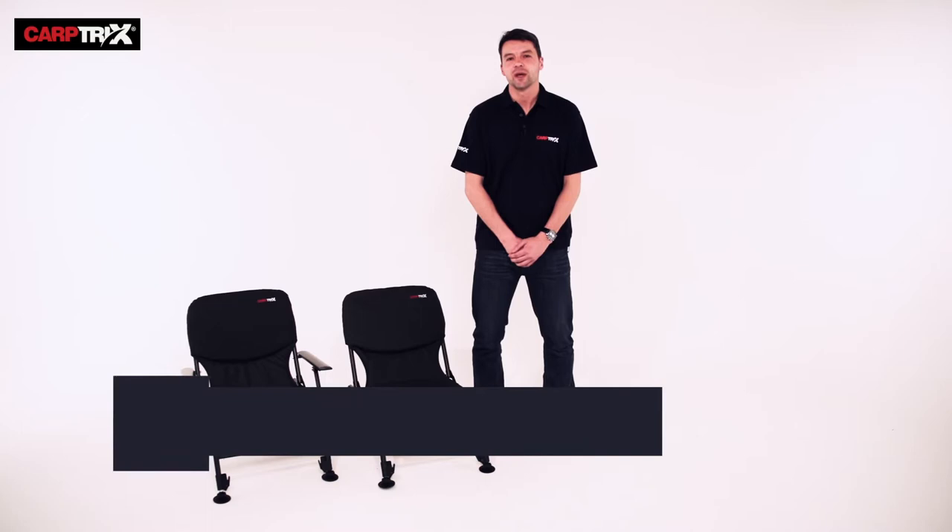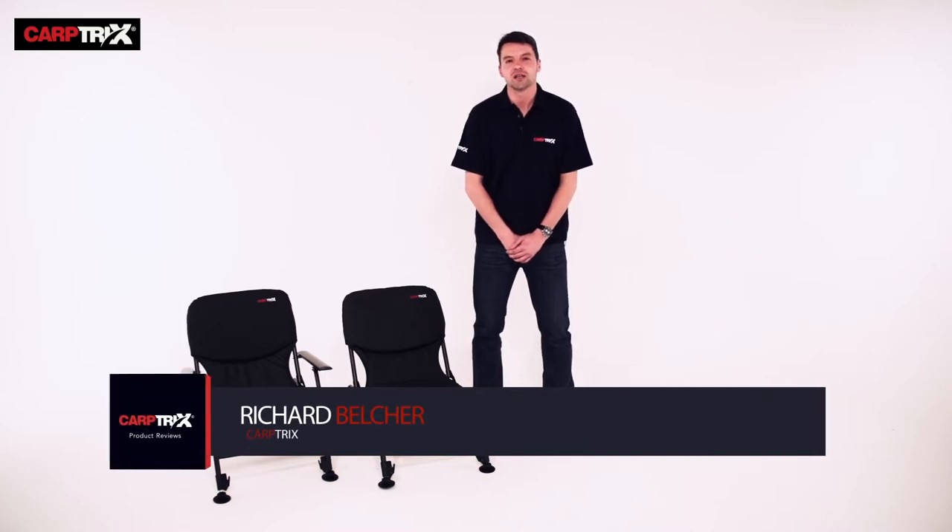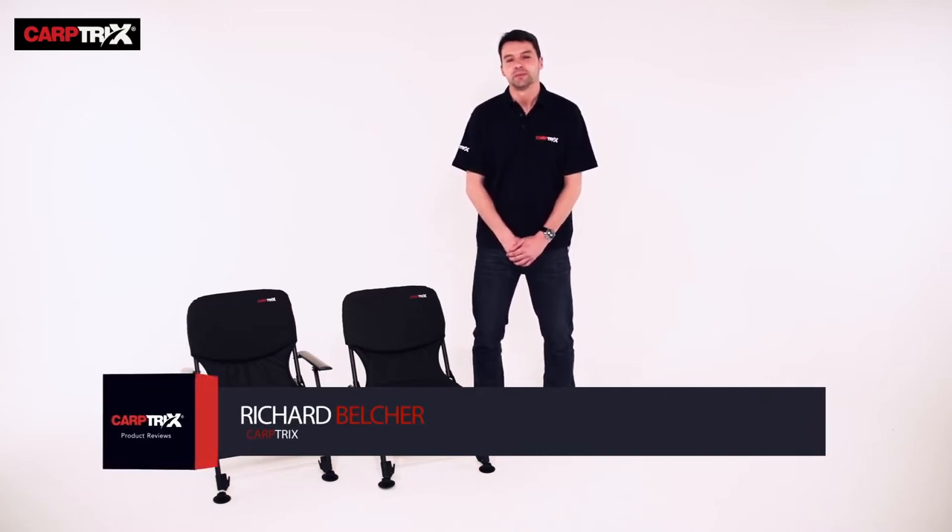Hi, I'm Richard from Carp Tricks. I'm here to show you the Carp Tricks All-Round Chair and Carp Tricks Arm Chair. We'll go through the features and benefits and show you how they're set up.